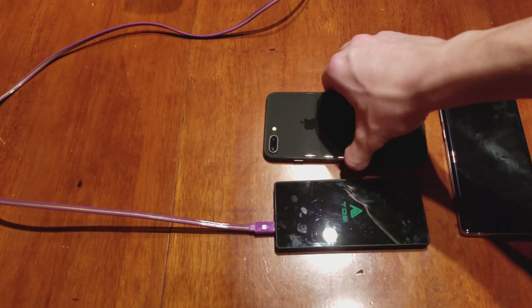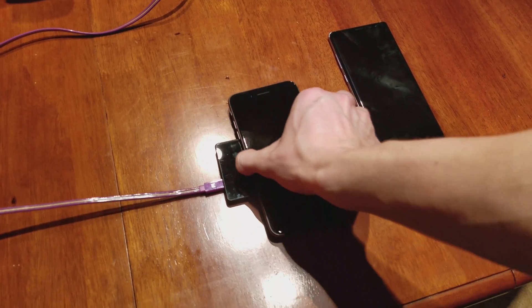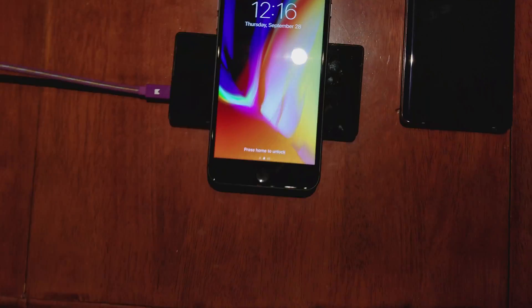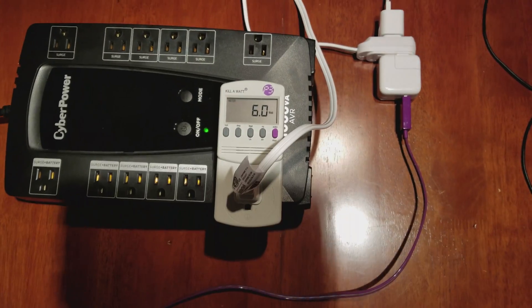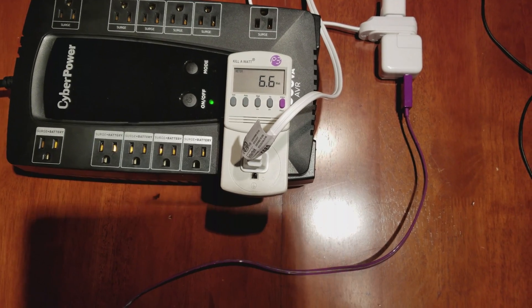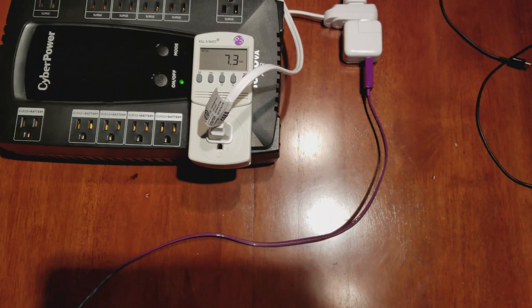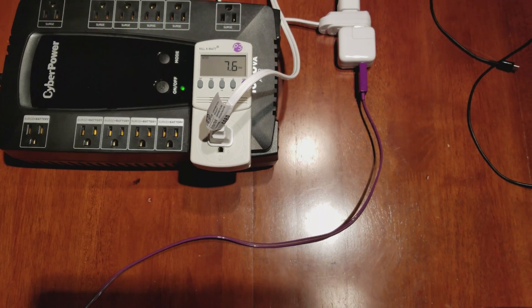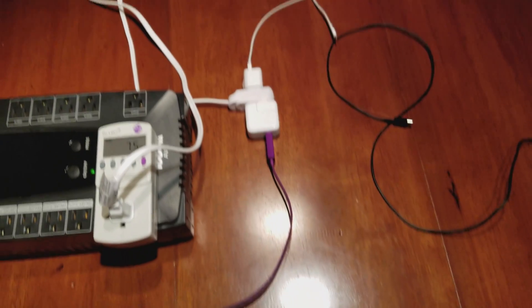I'm going to go ahead and put the iPhone 8 Plus on the wireless charging pad and show you the results. It's already charging at 89% and there's no cable — clearly it's charging. The power draw from the wall outlet is about 6.2 watts, varying depending on how the device is performing. It's actually getting about 7.5 watts, which is more than Apple includes in the box with the 5-watt adapter.